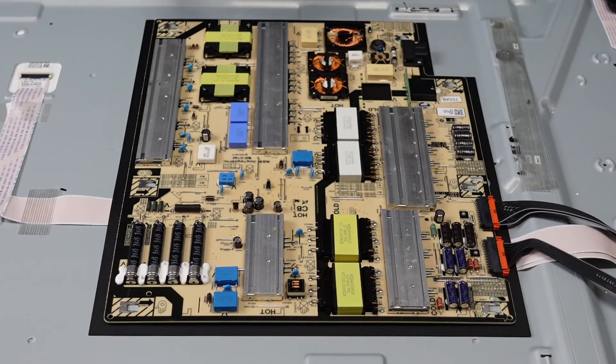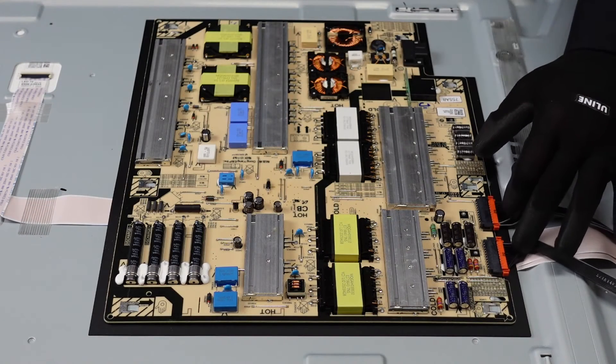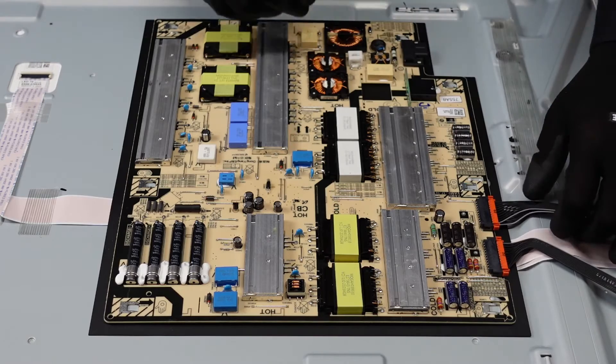So if you're going to jump in and do a board swap to try and rectify that issue, we would suggest starting with the power supply board. We're going to have a short video here on exactly how to get that board out of your TV. For the power supply board, the first step is going to be to get these two plugs out and away from the power supply.